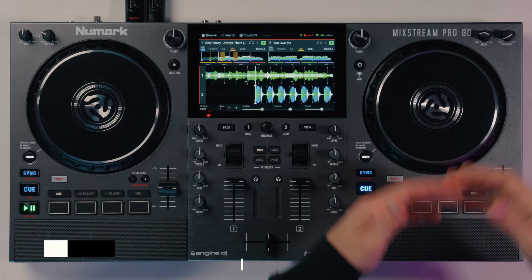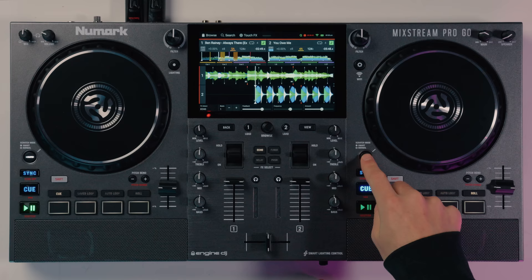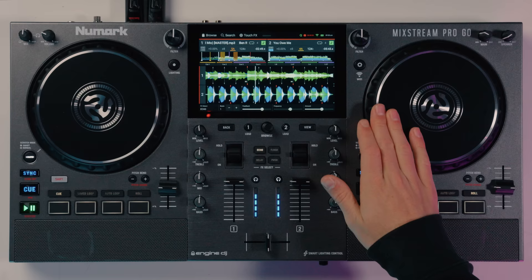The deck section is pretty simple — we've got our play and cue buttons and we can sync our tracks together. The smart scratch mode allows you to scratch the track and it will continue playing underneath, and when you release it will jump to that point. Or we can turn that off and just scratch as normal as if it was in vinyl mode.